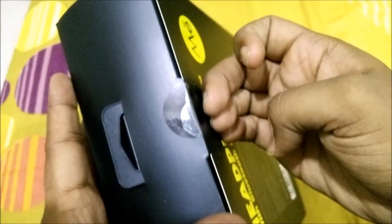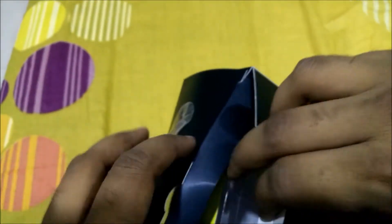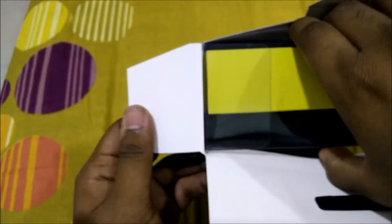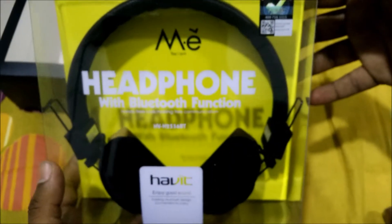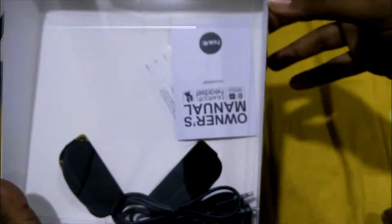You can see the box is sealed and it's quite tight to open. Here we go — the headphones are taken out of the box, and at the back we get the owner's manual.